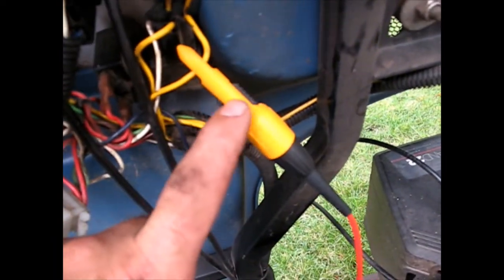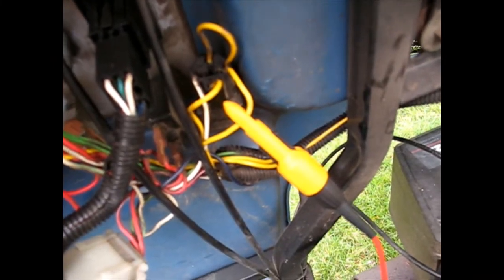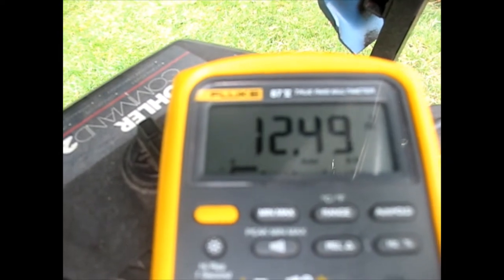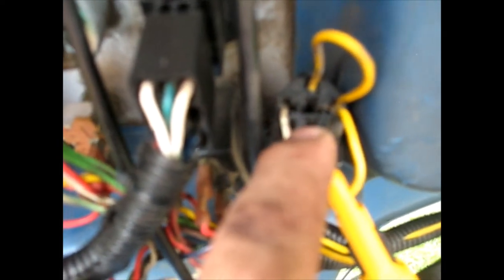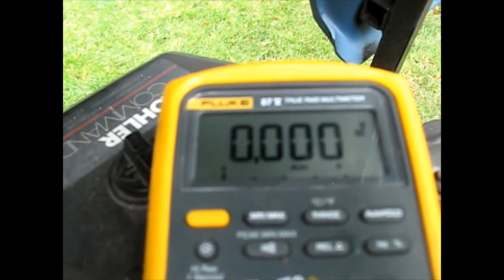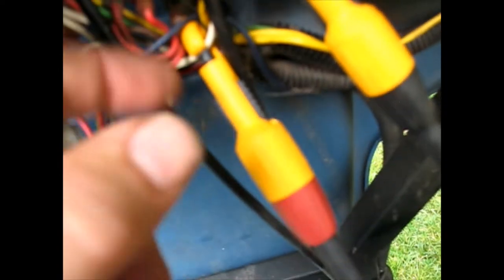Next wire I'm testing here came from the switch, went to the seat switch, came back around, and goes out to this relay. That is the hot - and the negative most likely comes from probably the PTO switch or some other safety. Turning the key - full voltage, it is making it to this wire. Now I'm seeing if this relay is getting power - is it getting the power to energize it? I'm on the positive and the negative. Let me turn the key. I am not. So this white wire has not got a ground on it, and we need to find out why.